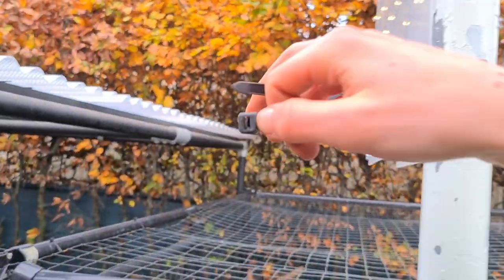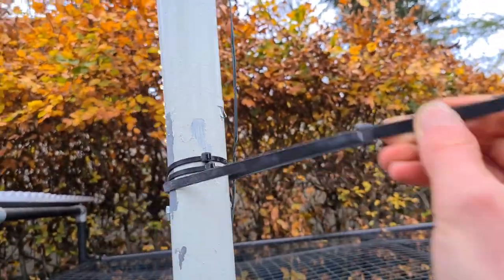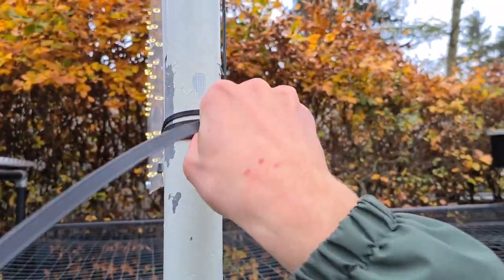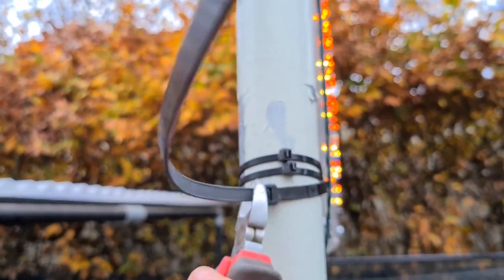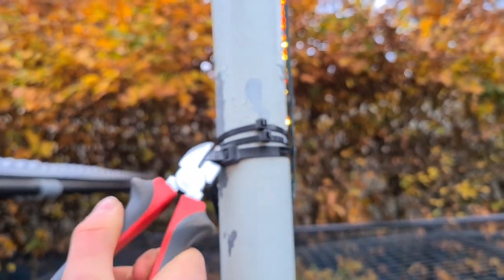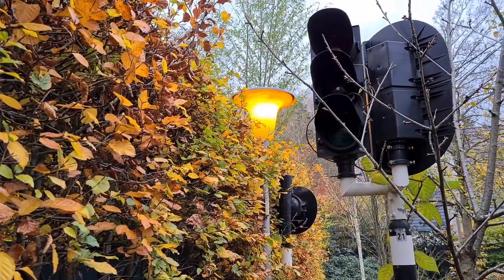We are on to the last project over here and it's a really simple one - I'm basically going to put a big tie wrap and wrap it up really tight so the ornament can't really go anywhere. That was it - thanks for watching.